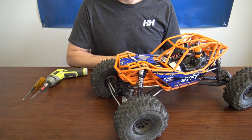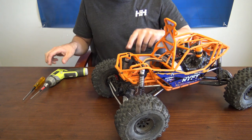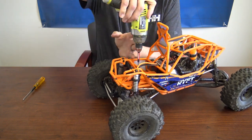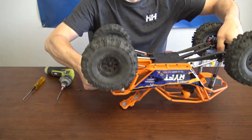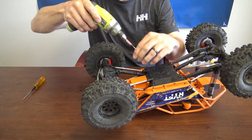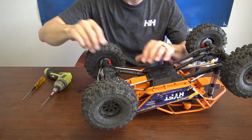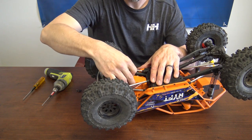First, we're going to start by taking the old servo out. We'll start by taking the receiver box out to get to the servo plug. There are two screws on top. We're going to flip the truck over. Next, there are three screws here — little triangle screws. This will allow you to pull the receiver box out. You'll flip it upside down.